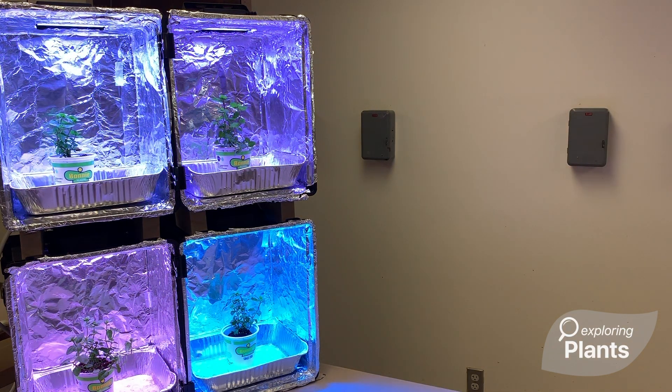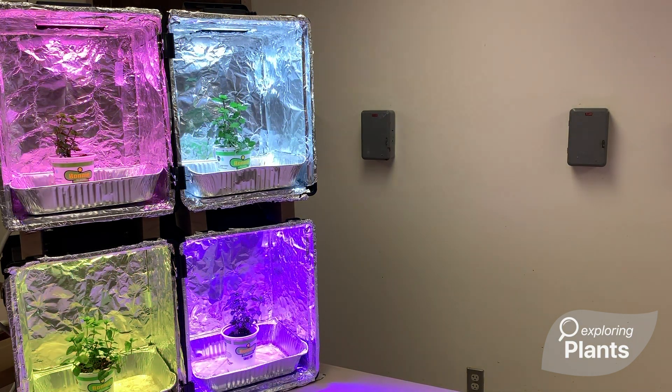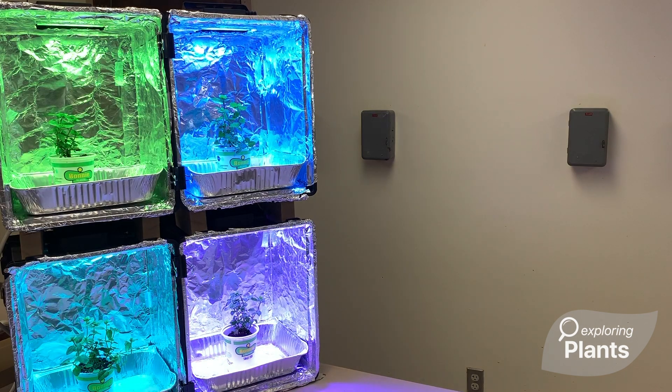I hope you had fun watching this video on how to start your mint cutting experiment. And have fun growing another rainbow!